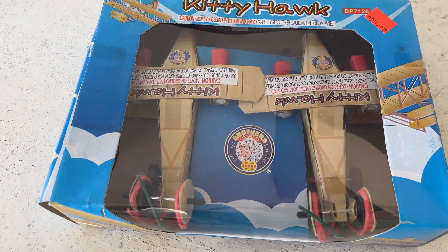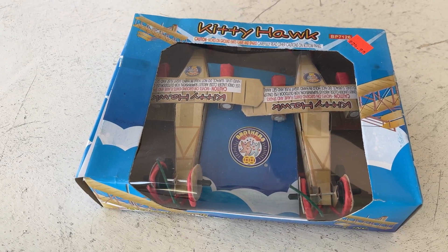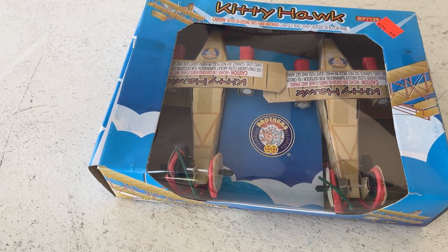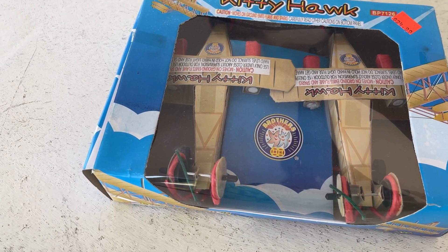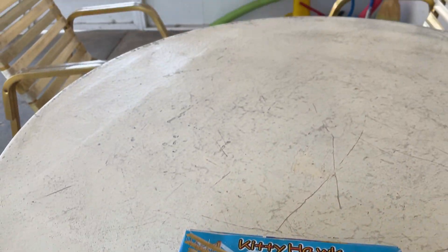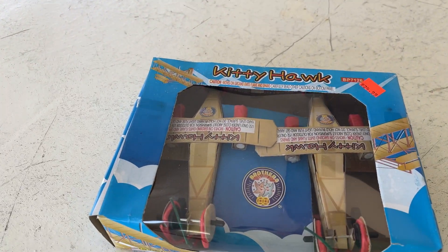It stays on the ground, although if you get the right updraft, who knows. As you can see, this comes two in a pack. I'm going to show you one of these today in a demo, and then I'll probably keep one, unless it's unsuccessful. We shouldn't need too much room out here to run this.